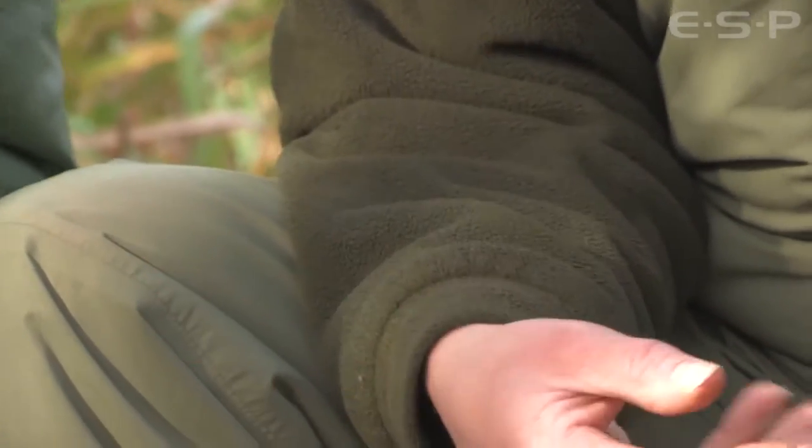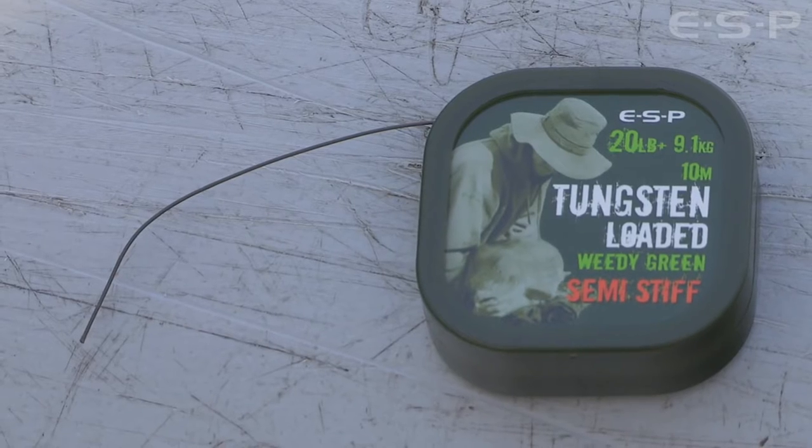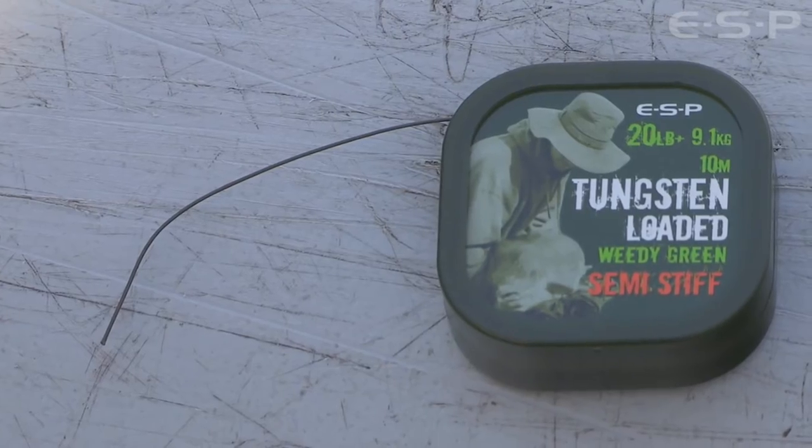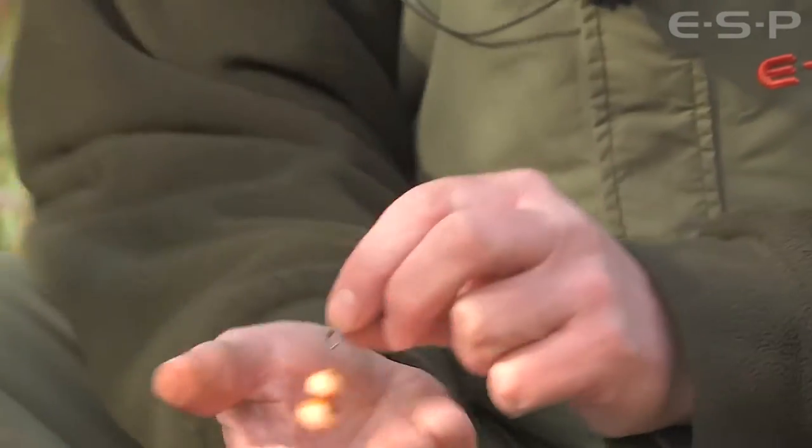So let's go through it, let's get technical with it and why you use it. The actual hook link material is the Loaded - I like the green one. I pretty much use that on any bottom with the Black Flex. That's the semi-stiff, isn't it? That's it, semi-stiff, yeah.